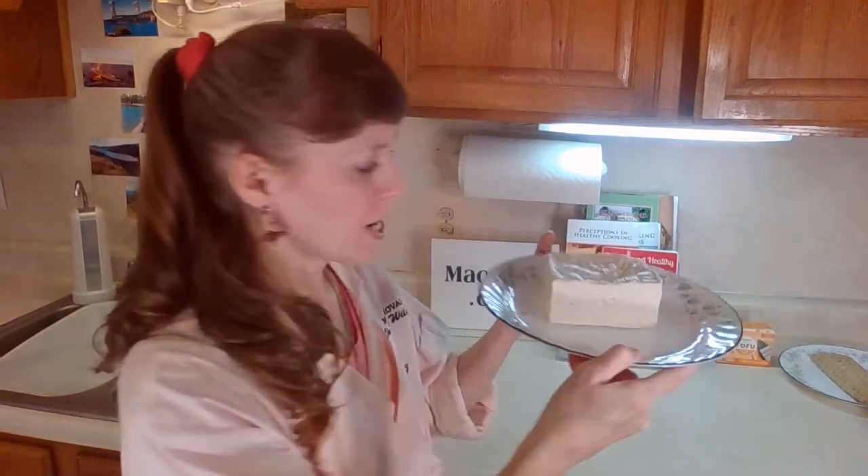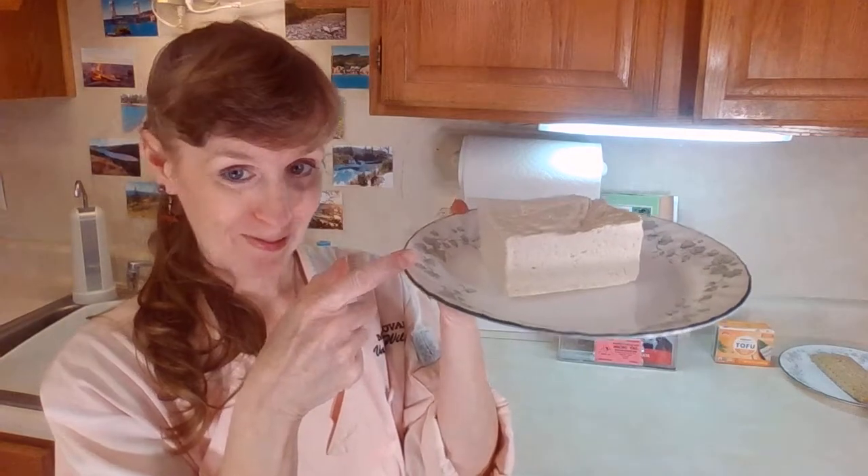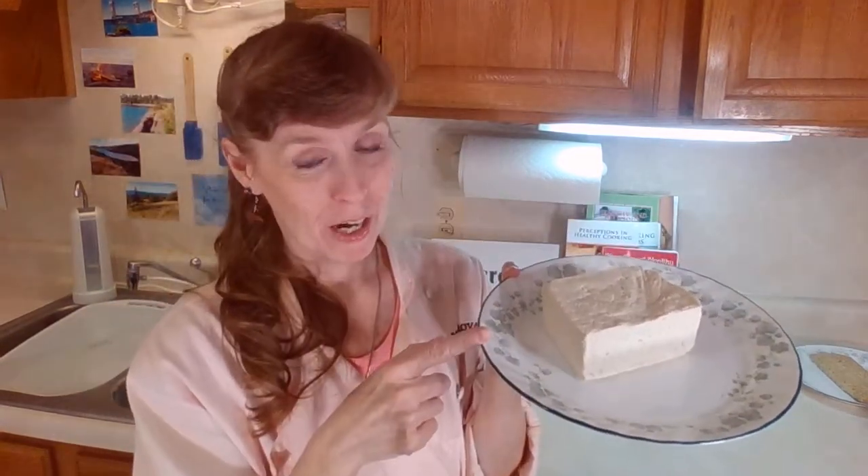It is a white square. It doesn't have any flavor right now, so please don't eat it right now — but that's the wonderful thing about tofu. It will absorb whatever flavor you put with it.